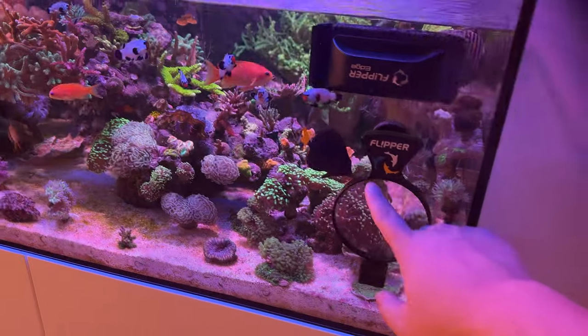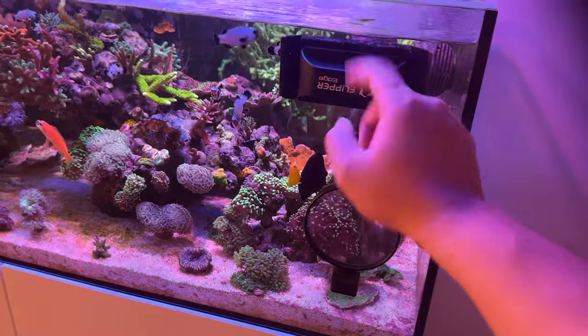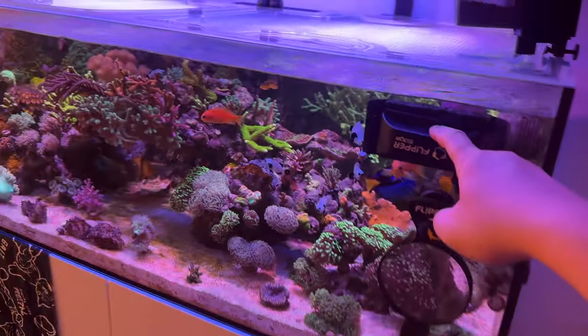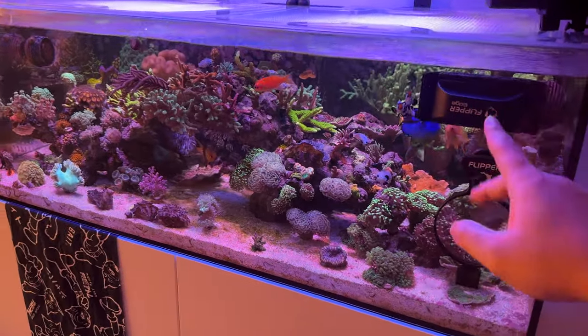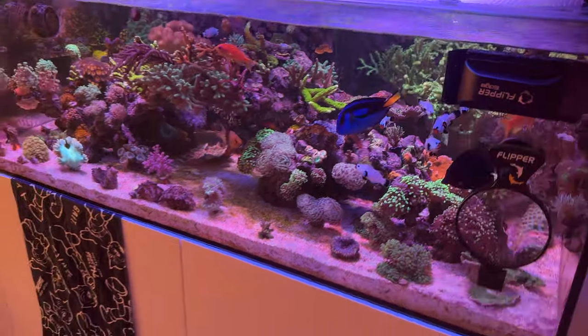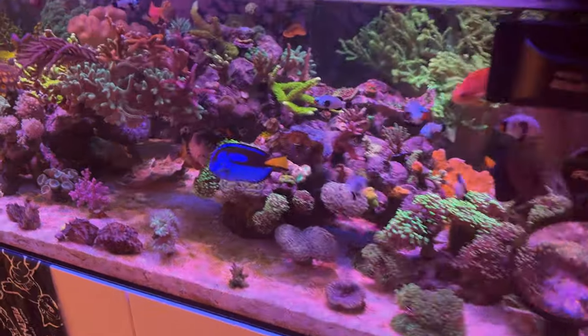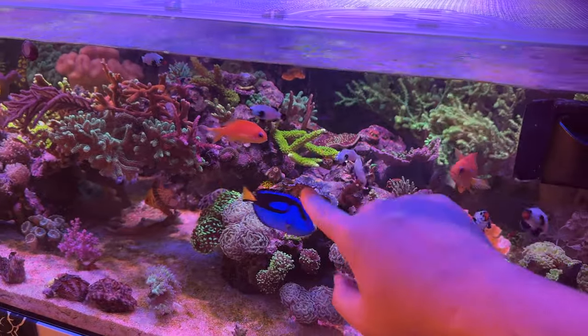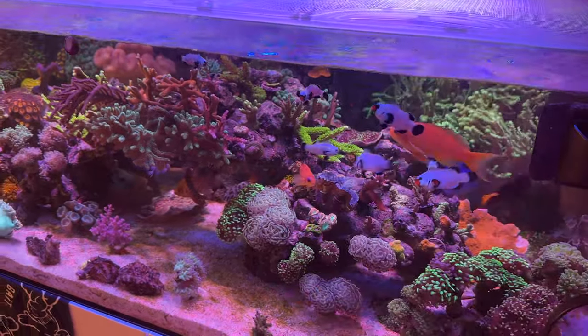We've got the Flipper Deepsea Viewer and the Flipper Edge as well. This is the basic one with no art on it. If you go to FlipperCleaner.com and use my code REFERNYC, you get free shipping plus a little gift from Flipper. So definitely check them out. Sometimes I see marks on my glass and think they're scratches — just thank God that just came off right away.